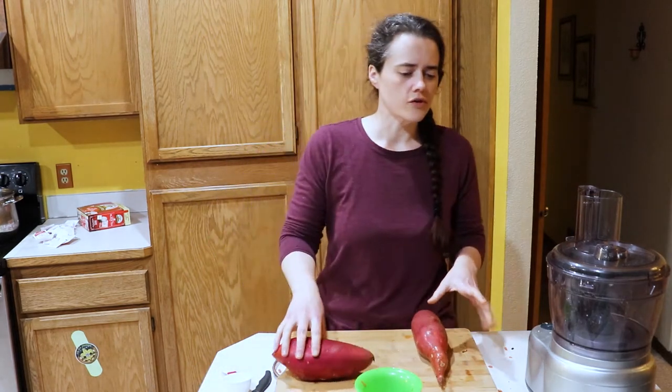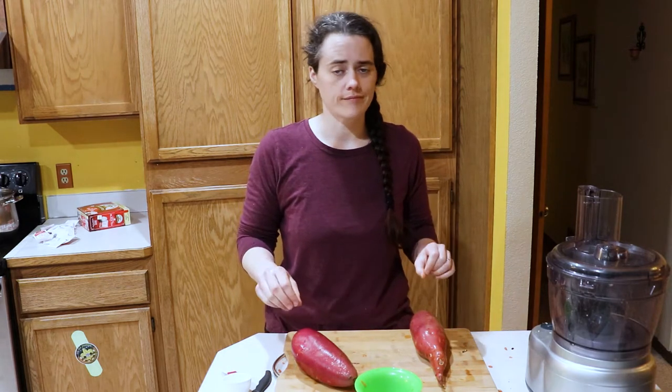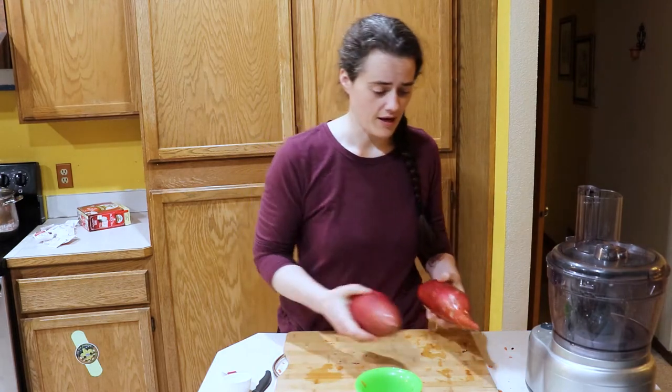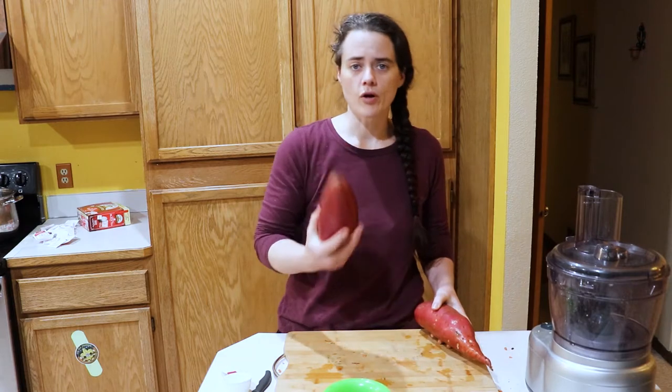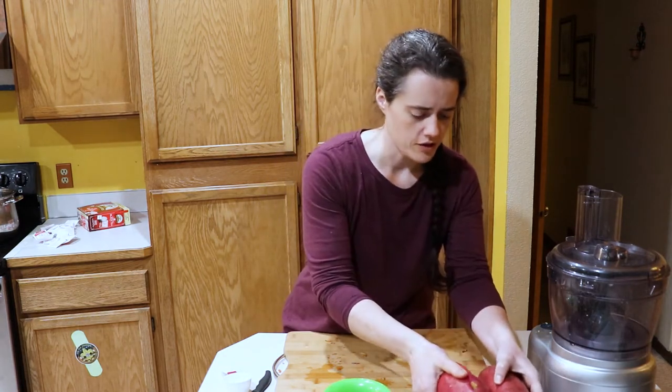This recipe calls for two and a half pounds of spiralized sweet potatoes. We have more than that — I think it was about three-something pounds. I don't have another purpose for these other than this recipe, so I'm going to use them all and we're just going to adjust accordingly.